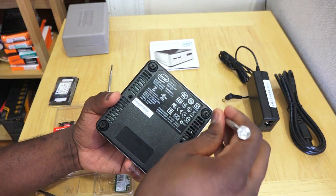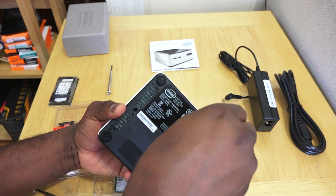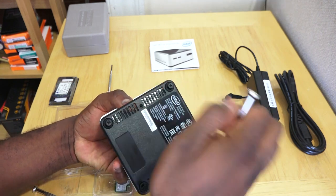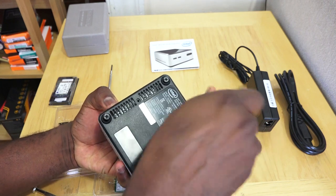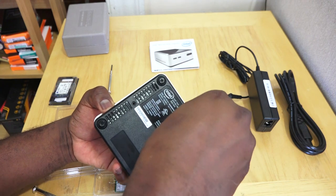Someone asked how long this takes. It basically took me the length of this video — about eight minutes and 20 seconds — to set it up, and then I had to install Windows on top of that. I'm having a bit of trouble with this one screw, but there we go — we have it open.